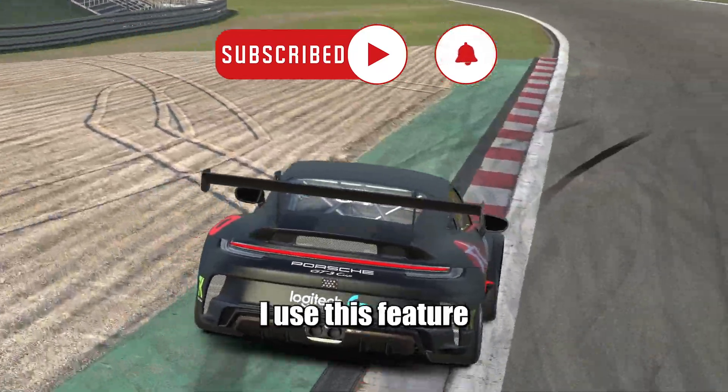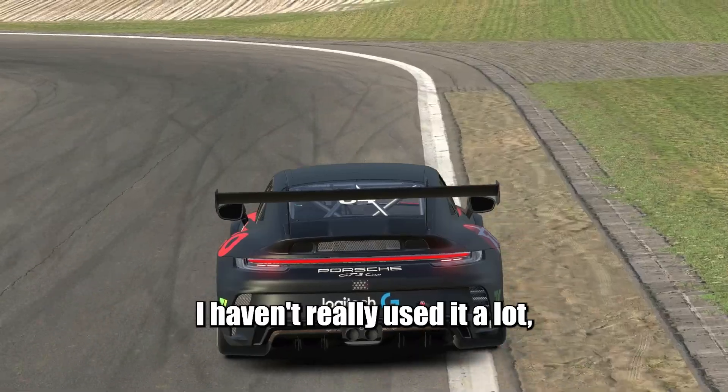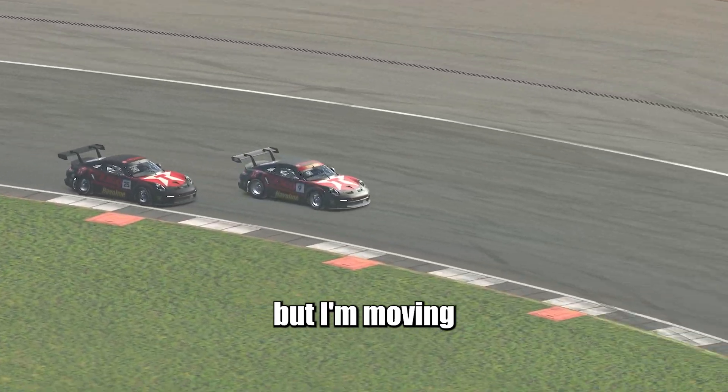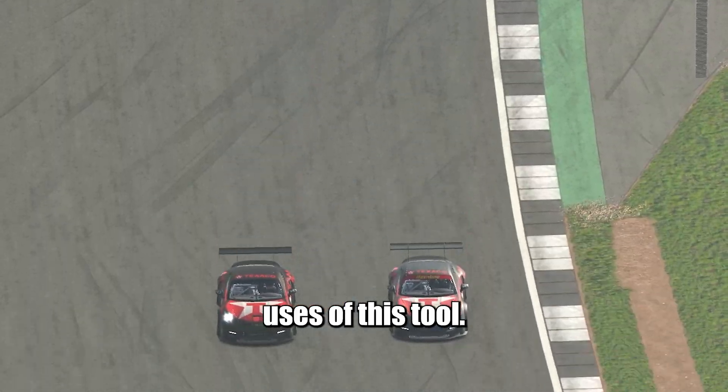Today, I will show you the two ways I use this feature when practicing. I have to admit that I haven't really used it a lot, since I like practicing with other drivers, and this only works in test sessions, but I'm moving more and more towards it. Anyways, let's go straight to the two best uses of this tool.